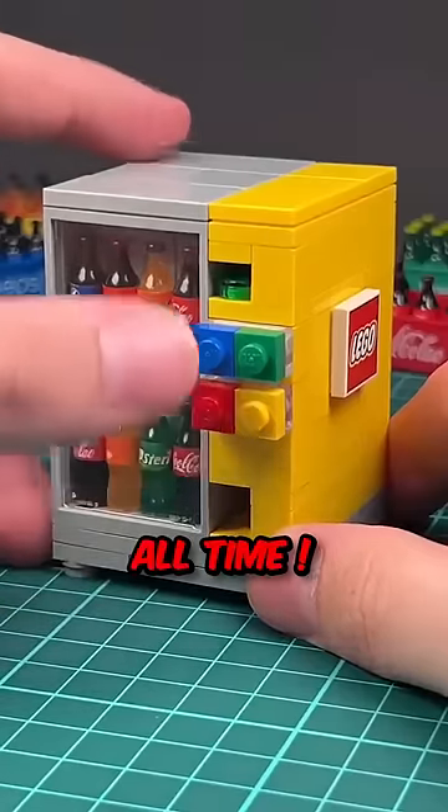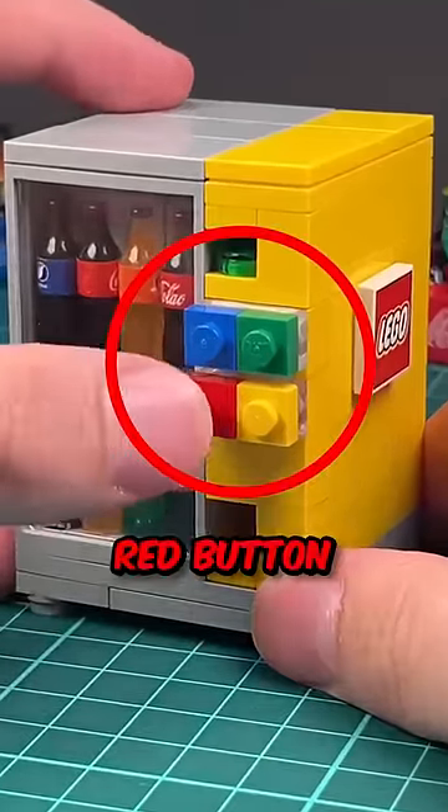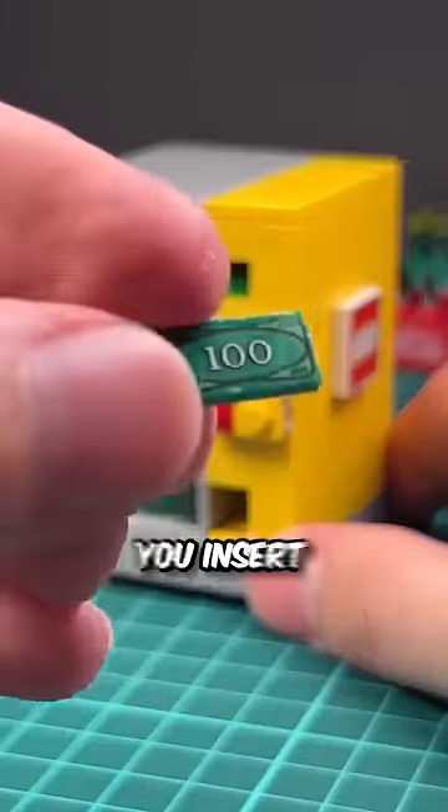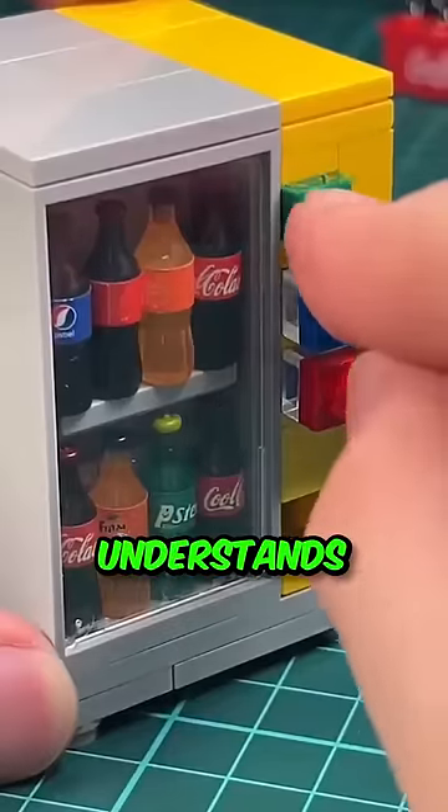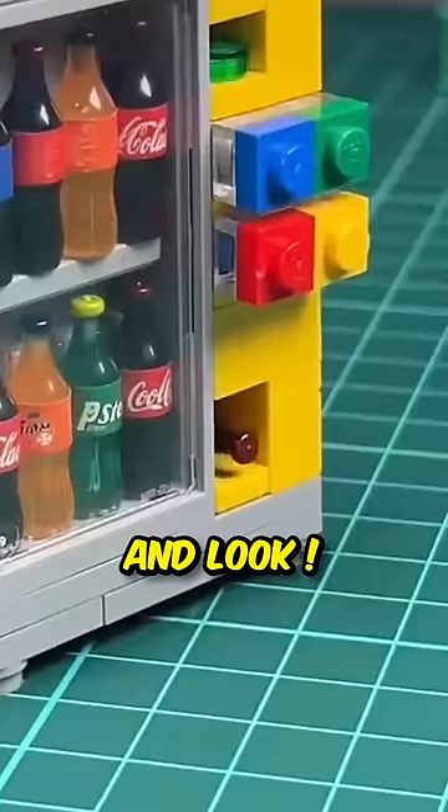This is the best Lego invention of all time. Look at what happens when you press this red button — you get a $100 bill, and when you insert it into the slot, just watch. Once the bill is completely inside, the machine understands that it should give away a bottle. And look, there's one coming out.